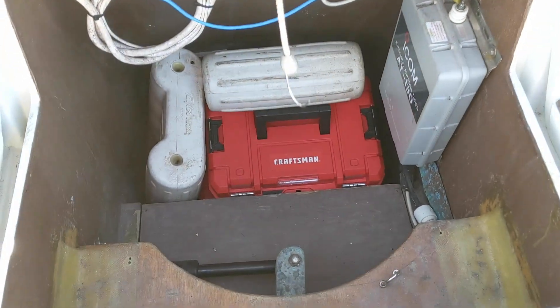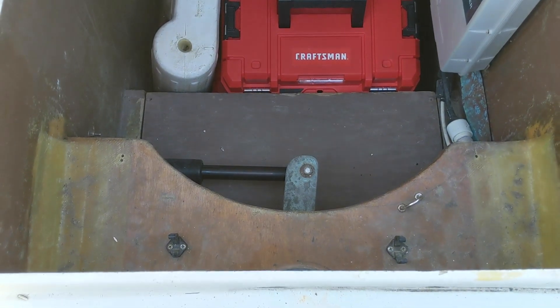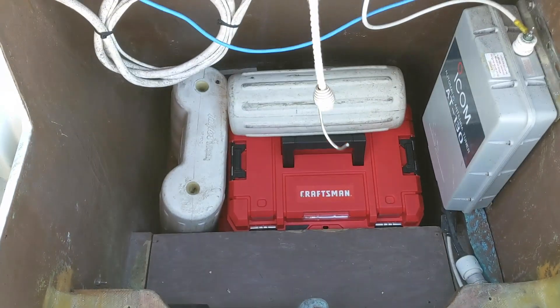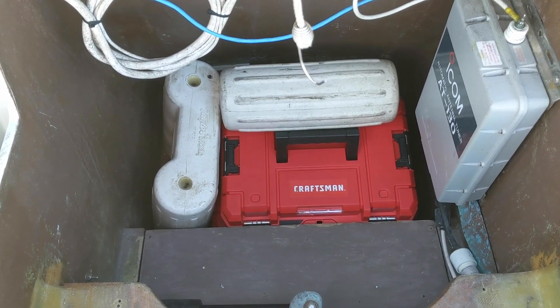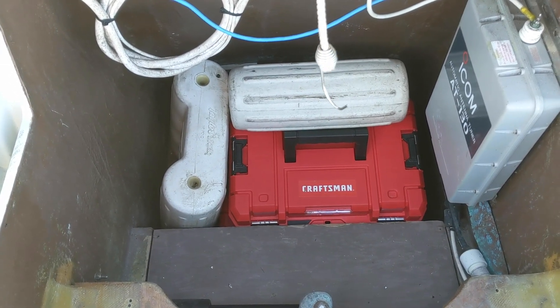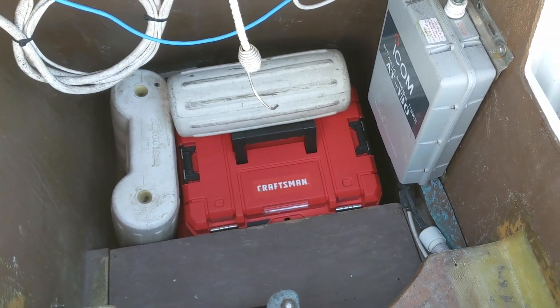Now we're looking at the lazarette. This is the shaft for the autopilot, and this is where I keep tools in waterproof boxes. On the right you can see the antenna tuner for the SSB.